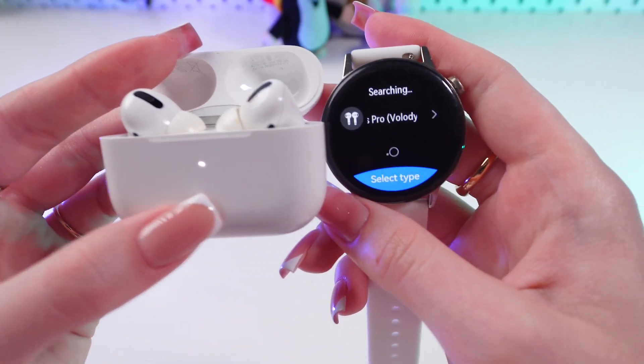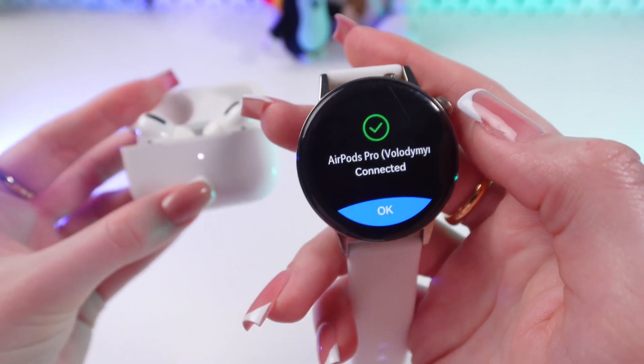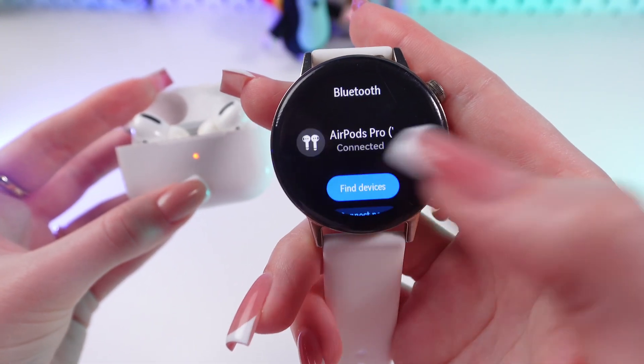Great! Now your device appears here on the screen and you just need to select it, and then confirm by pressing OK.